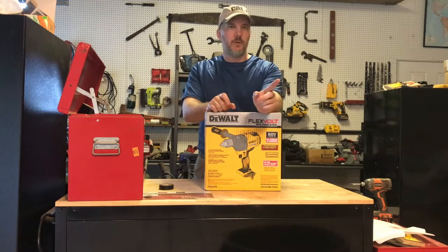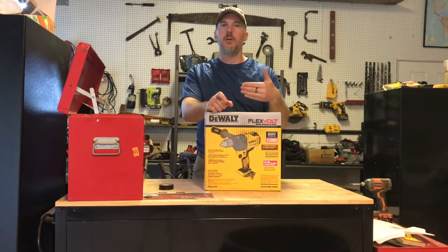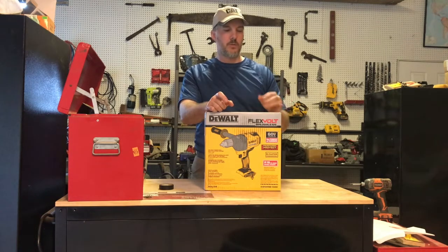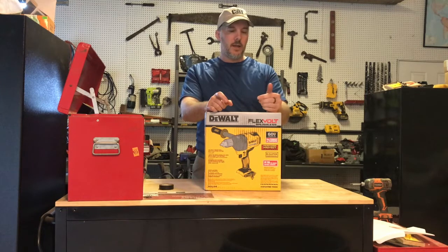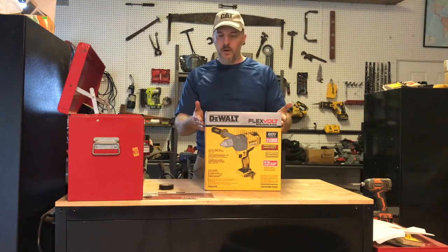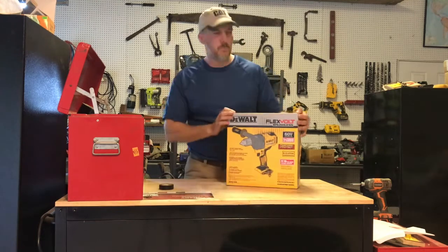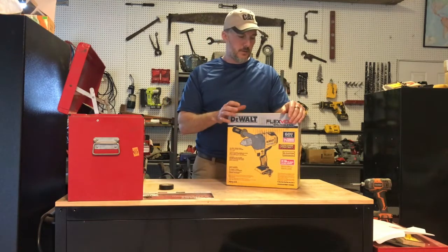It's not a hammer drill, so it doesn't win the title of strongest hammer drill in the world. It only has drill function, it doesn't have hammer drill mode. It's a one-speed, so it can only move at 600 RPMs, and that one speed is perfect for mixing. So primarily it's a concrete mixer, plaster mixer, paint mixer — that sort of thing. And most people use it for that.